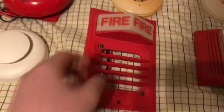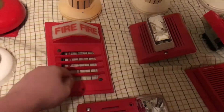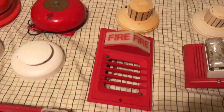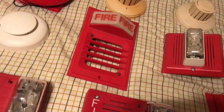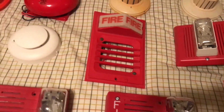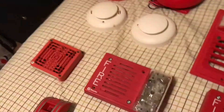Here we have my Simplex 2903-9001 light plate, and the 9806. These both came together — I found them on eBay, luckily. It was a very lucky find, very good price, and apparently these came out of a hardware store. They both work very well.